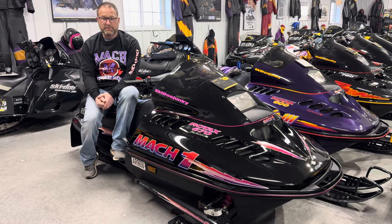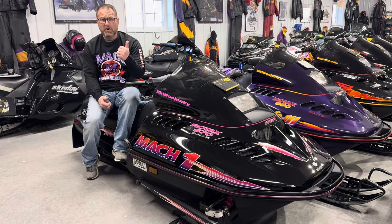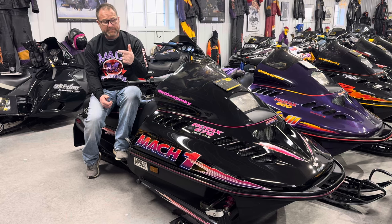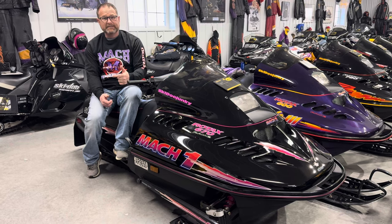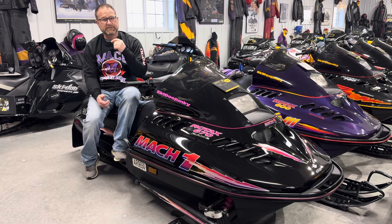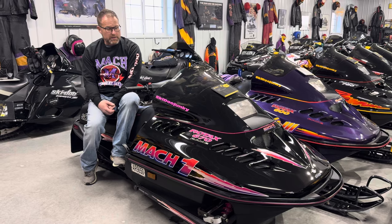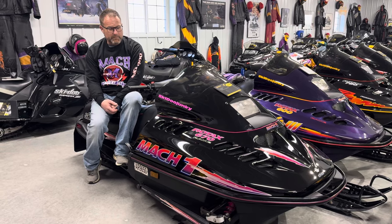Some big changes for the Mach 1 in 95: you had 44 millimeter carbs and factory twin pipes. This was actually the last sled — the 96 Mach 1 would have been the last sled Skidoo ever produced with factory twin pipes.